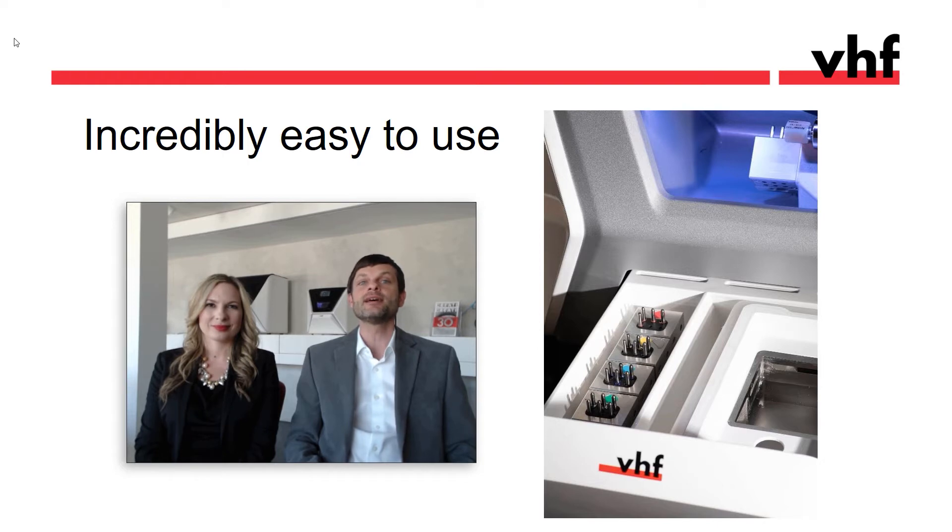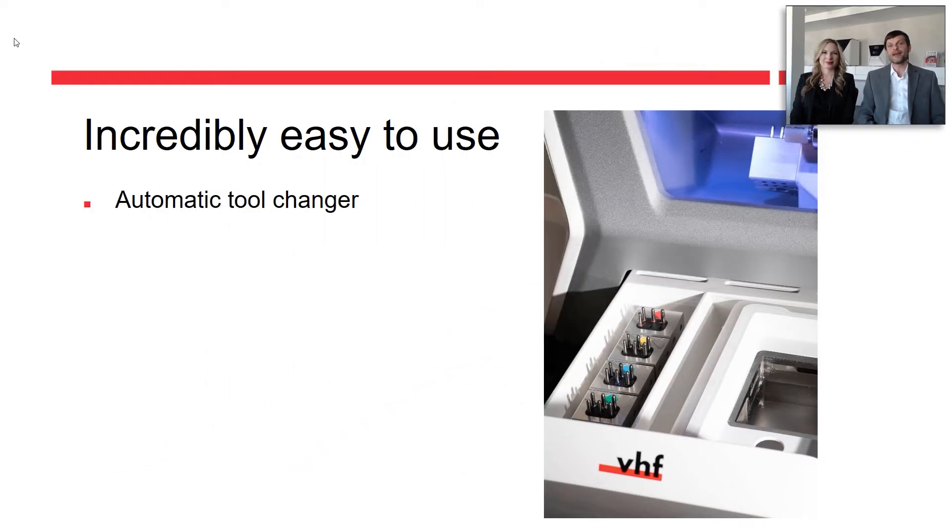To make it easy, the mill loads the tools automatically. Different materials require different sets of tools, and those are stored in color-coded tool magazines. The Z4 conveniently tells the user which color magazine is needed for the job.